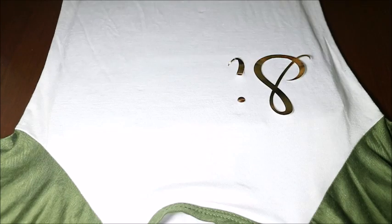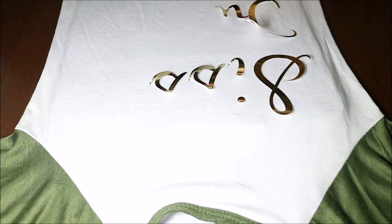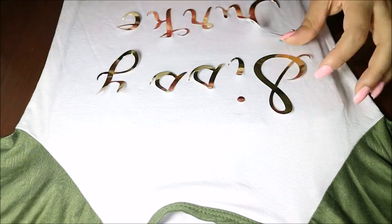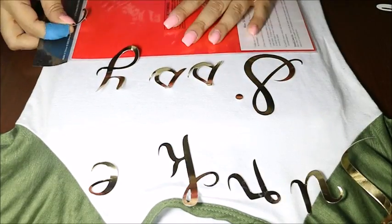Welcome back to part two of the Thanksgiving Day matching shirts. I'm just starting to work on the front of the shirt. As you can see I'm just roughly placing the letters of the word that I like, which is 'sissy turkey.' Next I'm going to go back in and place them in the position that I like best.